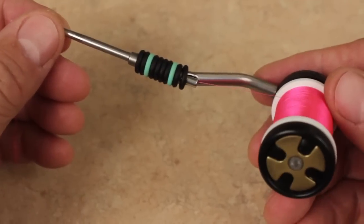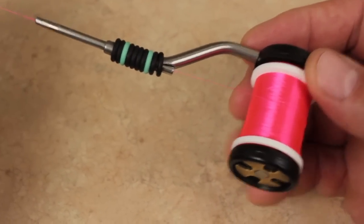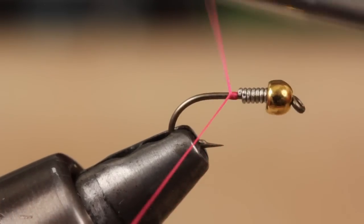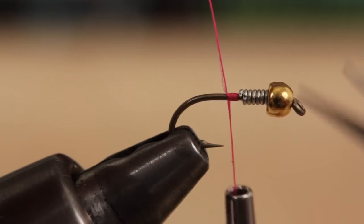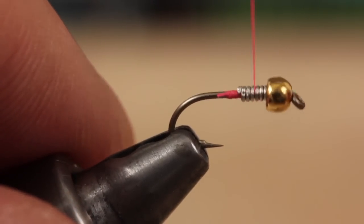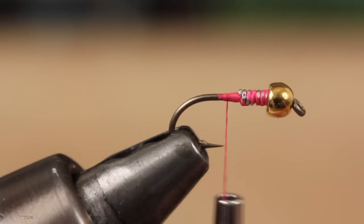For thread, I'm going to use fluorescent pink 70 denier ultra thread, which will help to form part of the fly's hot spot. Start your thread on the hook shank behind the lead wraps and snip or break the tag end off close. Advance the thread forward over the wraps to behind the bead and then back down to ensure the weight stays in place.